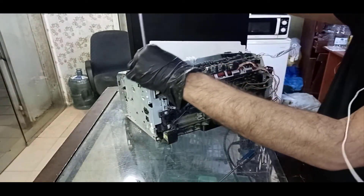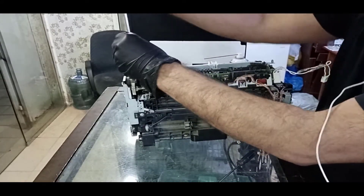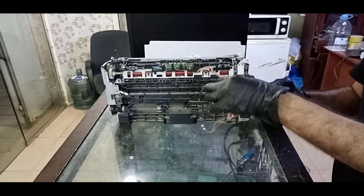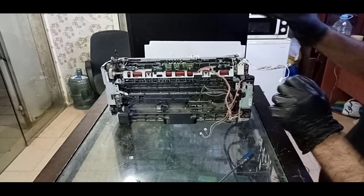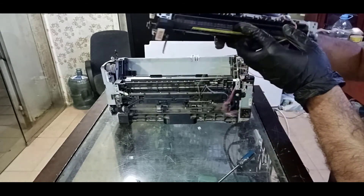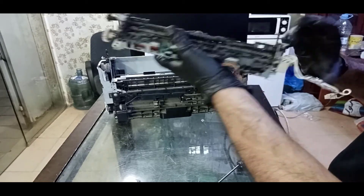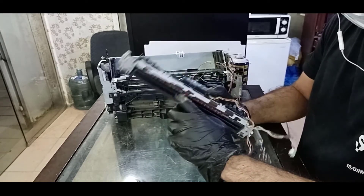There is one more screw here I didn't see — one screw on the top here as well. If you are disassembling for the first time, take pictures of the cables with your mobile phone so when you put it back it will be easy to connect the wires to the right place. This is the heater unit or fuser unit — we have disassembled it. This fuser unit has no problem; I just disassembled it to show you how. In my next video I will show you how to change the fuser sleeve — this is the fuser sleeve inside.